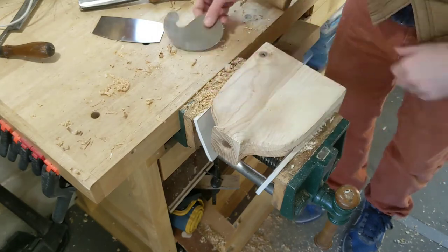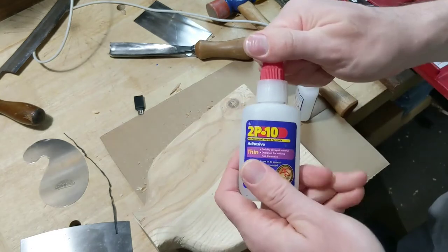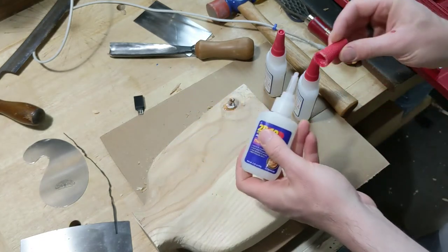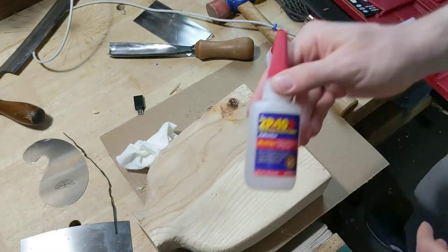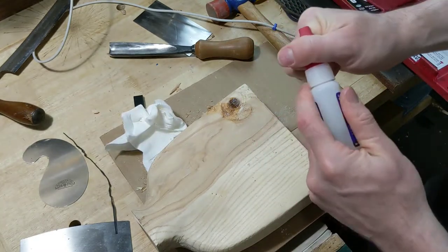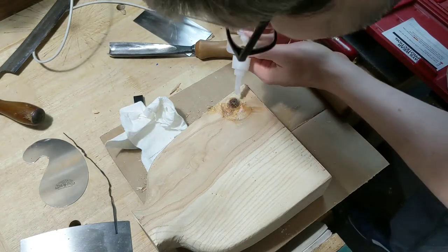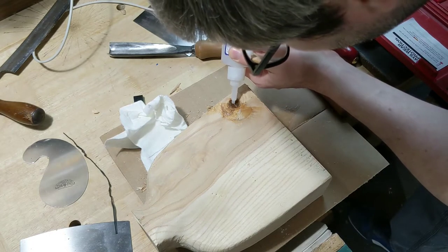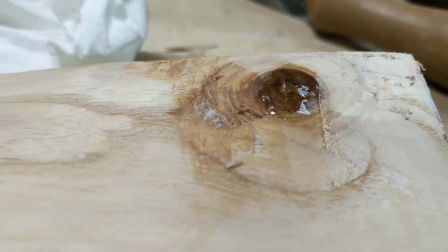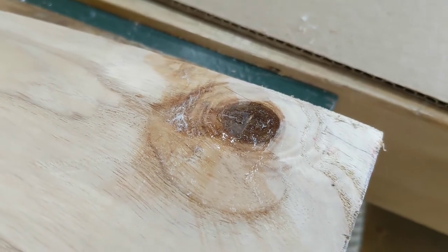There's a big knot that I want to fill. I stuff chips from what I've been doing with the piece down into the void. Then I start with some thin CA glue and work my way up through medium and thick — the theory being that the thin stuff pulls the thicker stuff down into the wood, but you get nice coverage on top with the thick. I let that dry overnight, then used a chisel to take off the big chunks and a scraper to smooth it down.